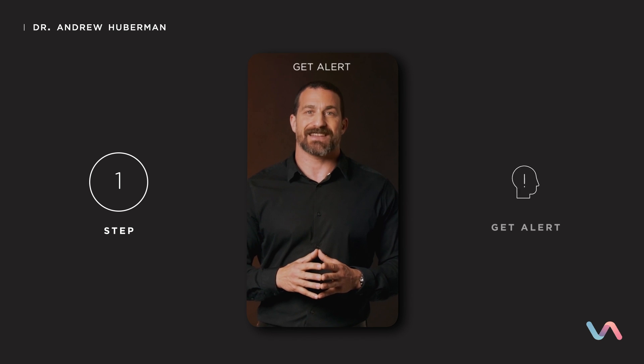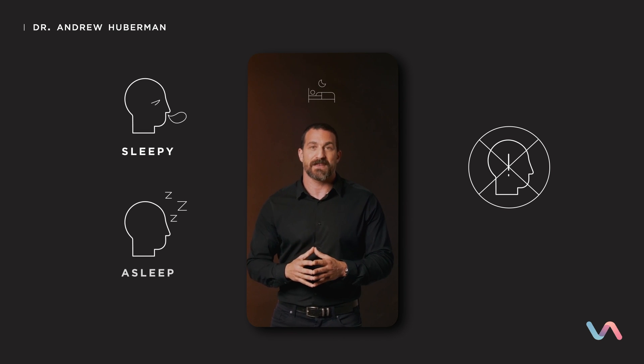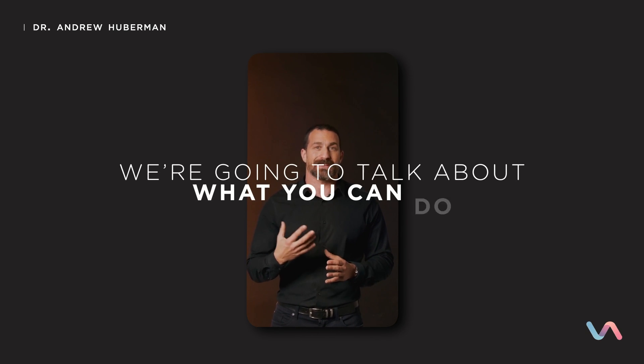The first step in the neuroplasticity super protocol is to get alert. There is simply no chance of triggering neuroplasticity if you are sleepy or asleep. We're all familiar with the standard ways — make sure you're hydrated, and if you drink caffeine, you might want to do that. But today we're going to talk about what you can do behaviorally, not what you can ingest.